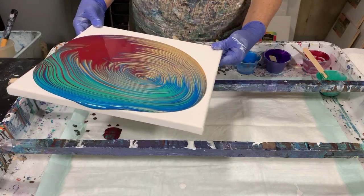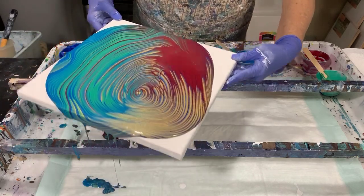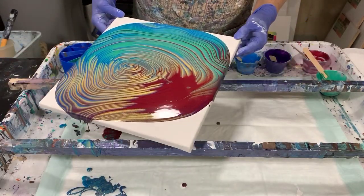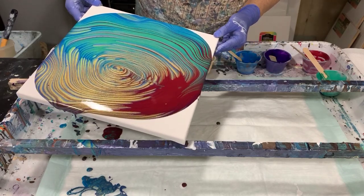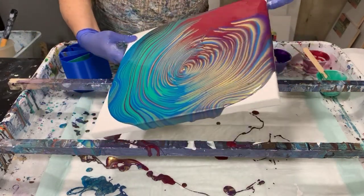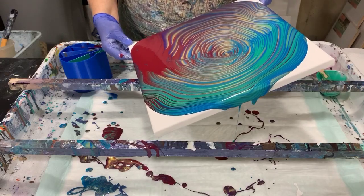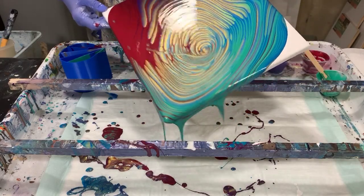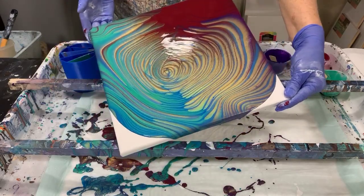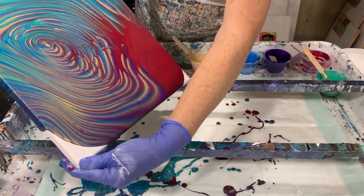I'll go in a circular motion here to start, and bring that back to the middle. And I'm going to bring that back to the middle again. Let's see if we can go over this corner and bring it back. Into this corner and bring it back — just bringing it right into the middle there.